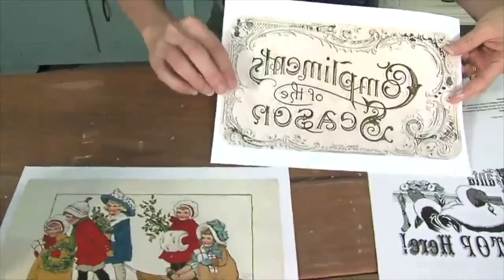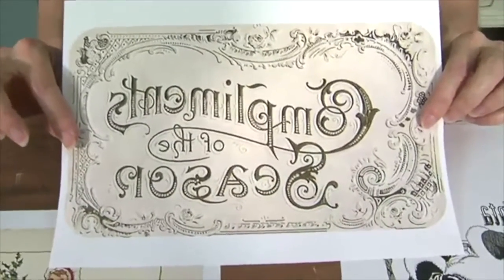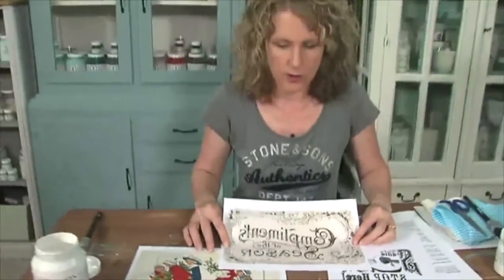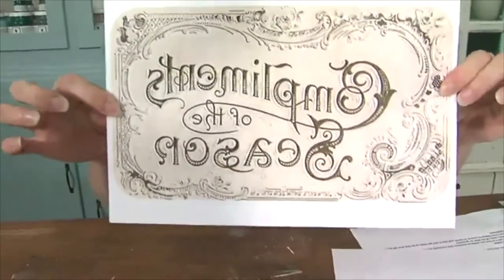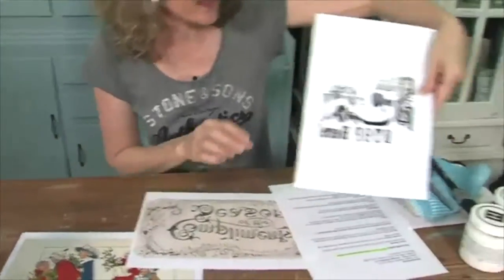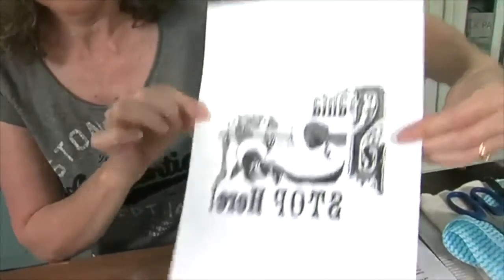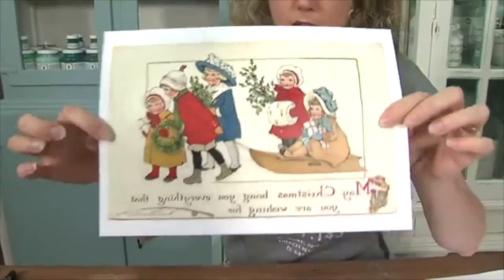You may notice that these are all back to front — the writing is backwards. This is important when you're doing this particular method of transferring graphics onto wood or furniture. You need to have on your printer a setting that says flip horizontal or print reverse, something like that. So it's important that the graphic is backwards. This one actually says 'compliments of the season,' this one is 'Santa stop here,' and this other cute one says 'may Christmas bring you everything that you're wishing for.'